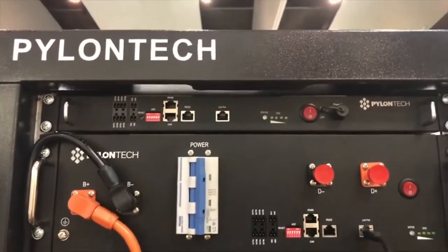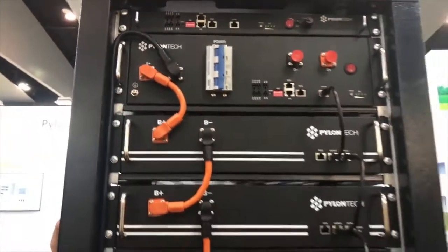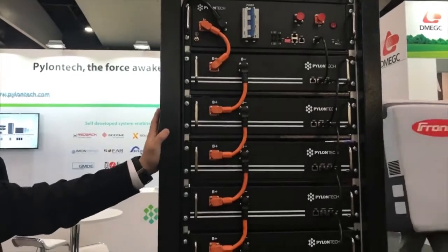And there's a communication unit at the top. And what's this whole stack capacity? This one is about 33 kWh.